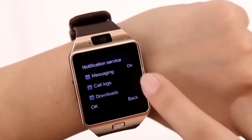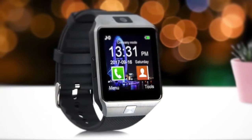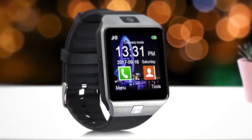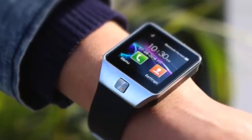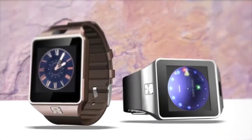To conclude, the DZ09 is a great smartwatch, and considering the very affordable price, you are getting a bargain for a device that has a built-in phone, camera, Bluetooth, social media, internet browsing, and much more. And it's one that's worth a look.